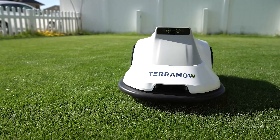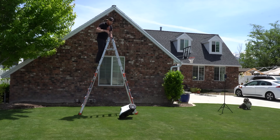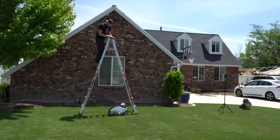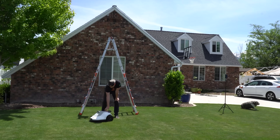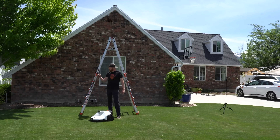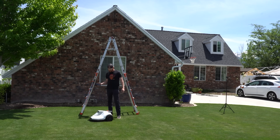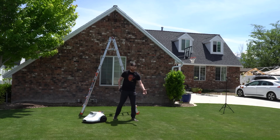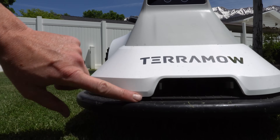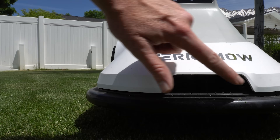How durable is this machine? Durable enough to throw it off the top of a ladder. The machine resumed its task and TerraMOW is fine — but my lawn is not. So if you're worried about it falling off a cliff or have kids that are a little rough, I think you're going to be okay.